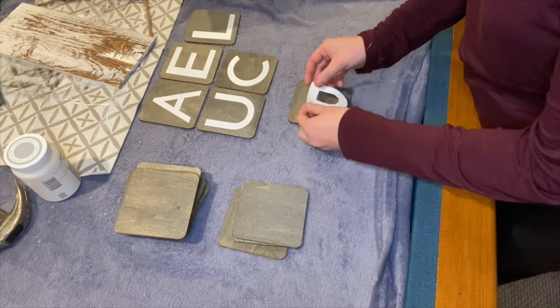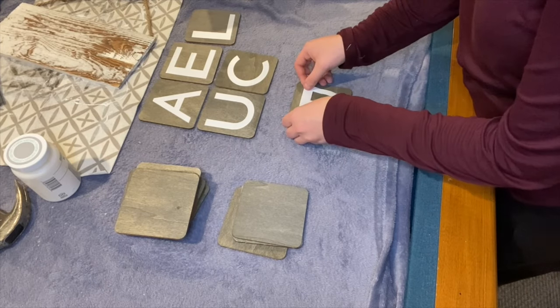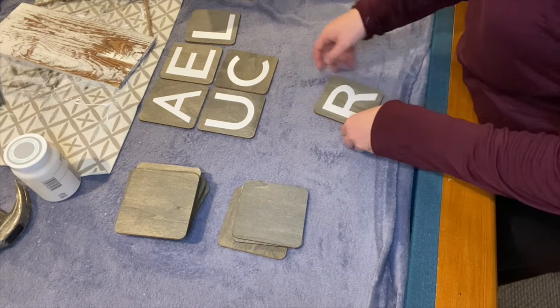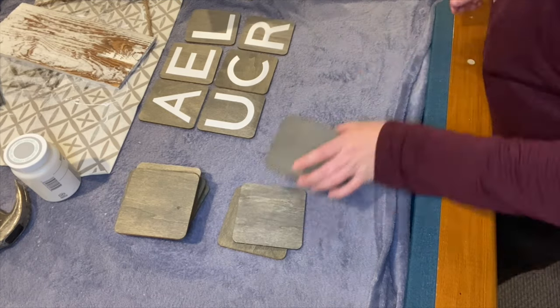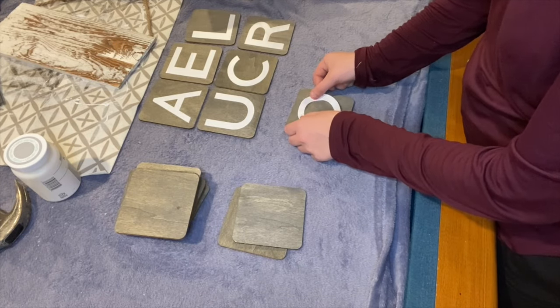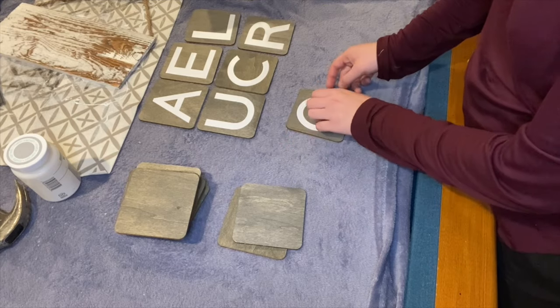For my scrabble tiles I spelled out me, my husband's name, and our two dogs. You guys can spell anything you want — little quotes like 'love, live, laugh,' 'family,' have your names — the ideas are endless for this.